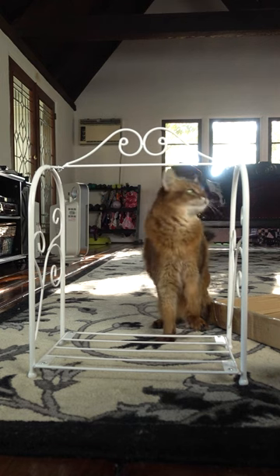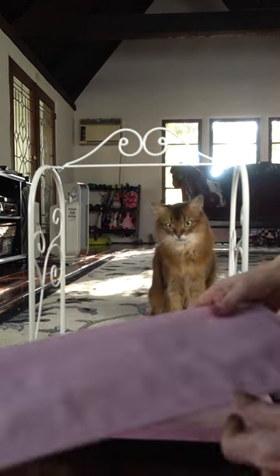Well this part wasn't too hard. I just have to figure out what to do with these here.